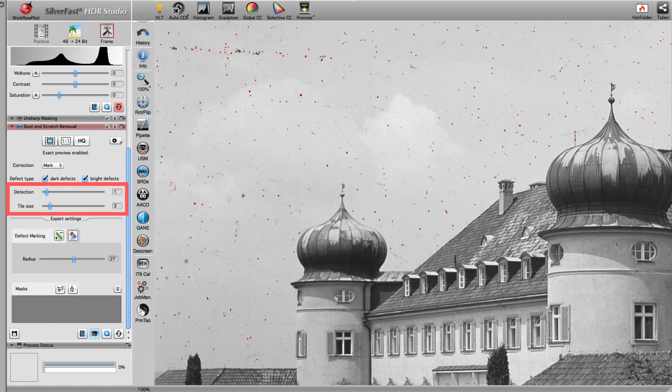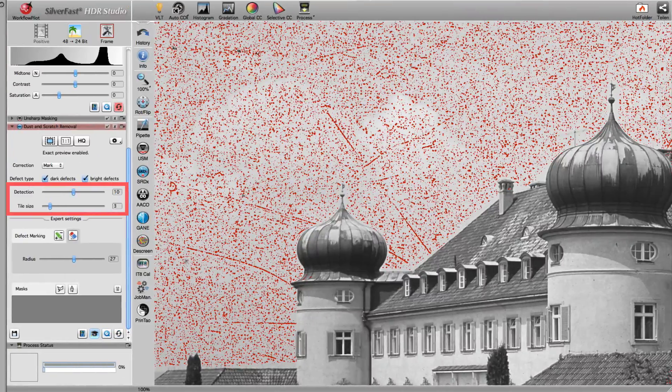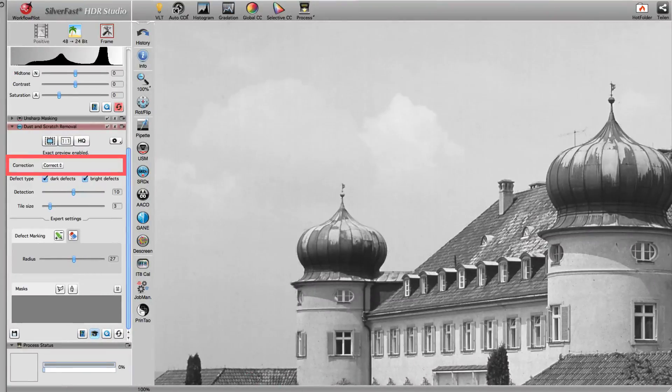The sliders in the tool palette let you comfortably adjust SRDX's strength to your needs. By switching to the correct mode, you can preview the result of your adjustments.